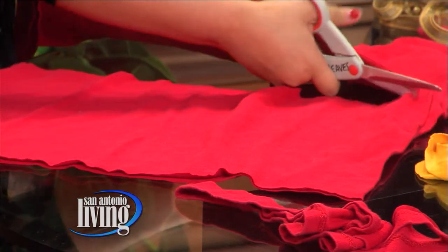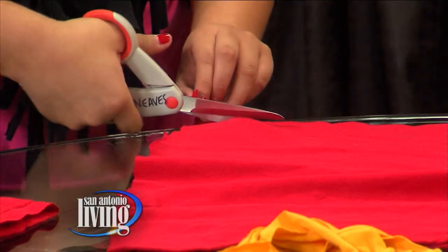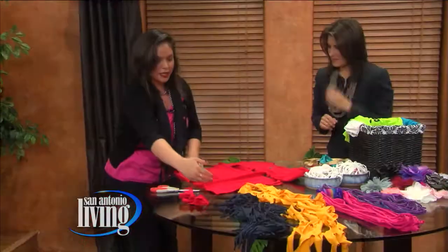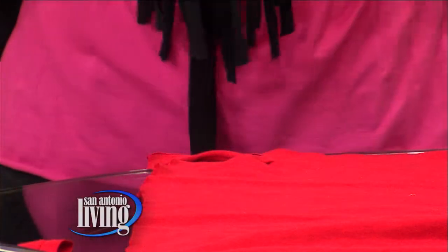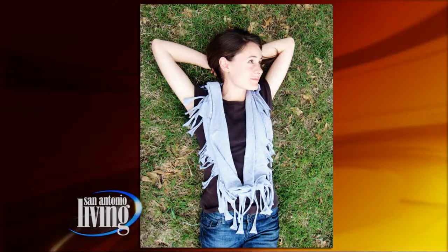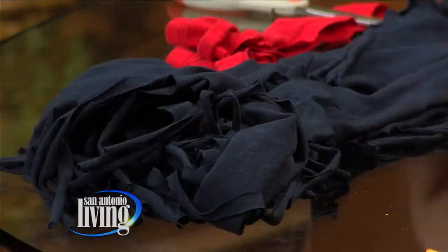After you cut off the seam and the bottom, all you have to do is cut little slits on each end, maybe about an inch apart. After you cut slits all down this side and all down this side, you just pull them like that. Then when you're done, you open it up, give it a little stretch like this, and you can wear it long or double it around. You can wear it with a long-sleeve white shirt, dress it up with a cute hat — and you didn't spend a penny. You're recycling too — go green!